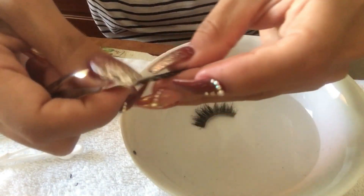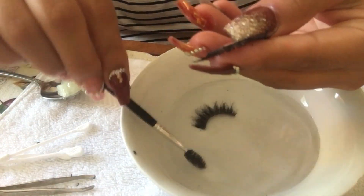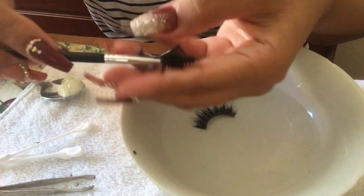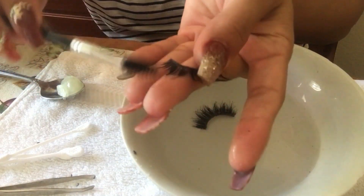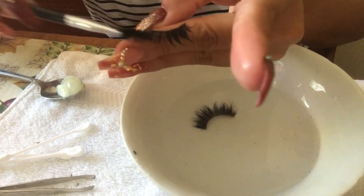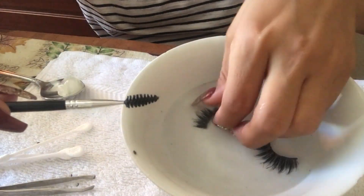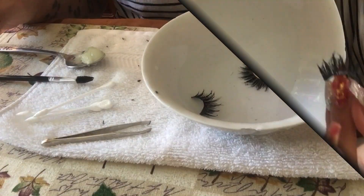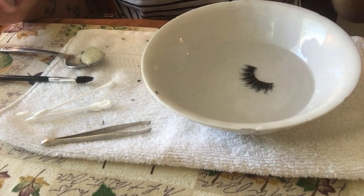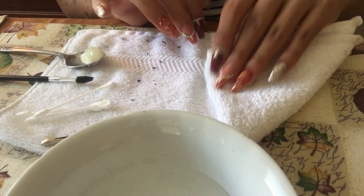Once you get as much glue off as you can, I like to dip the lashes fully in the hot water and comb them to get any extra mascara off. Once I've removed as much glue as possible, I move the water aside and pat them dry.